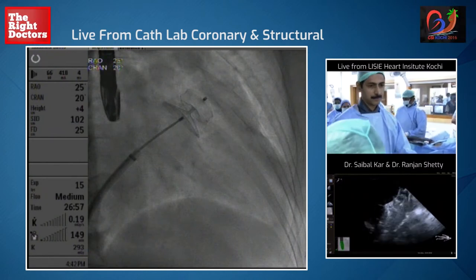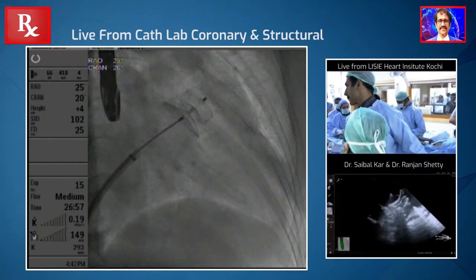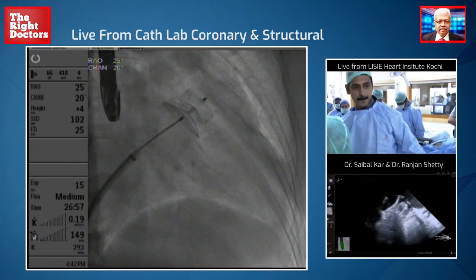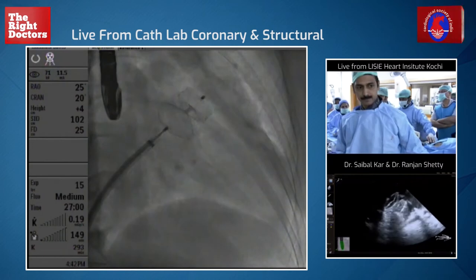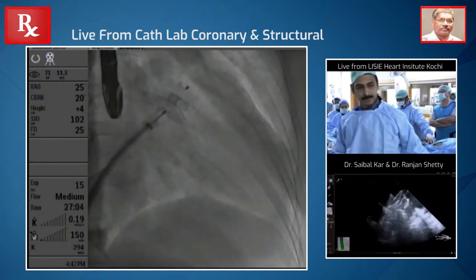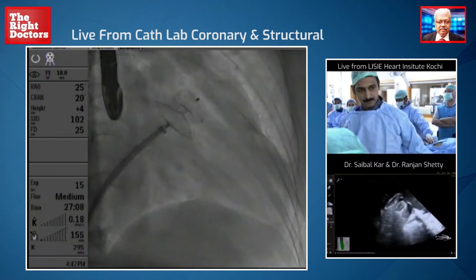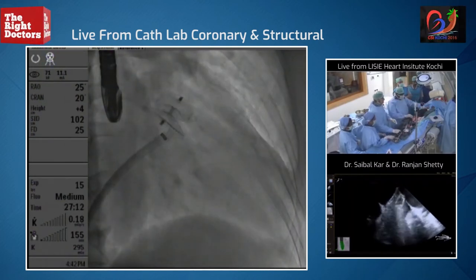So let's do 45, 135 and then I think we'll deploy. Let's get ready to deploy. So does the audience like this? We are releasing it — let's take the sheath a little in. We'll release it. It looks really good. We have already released it, and it looks absolutely perfect by angiogram. And now we're doing one more last angiogram.